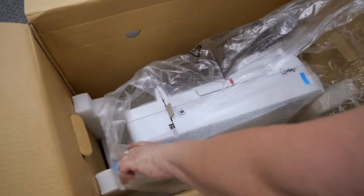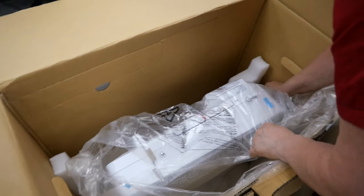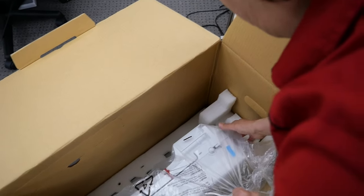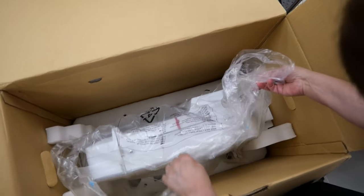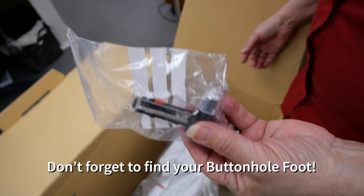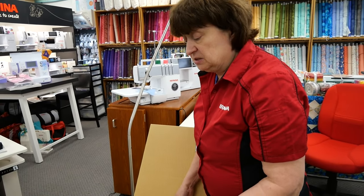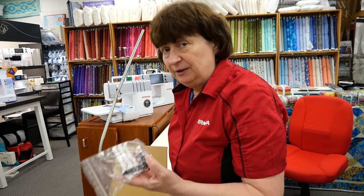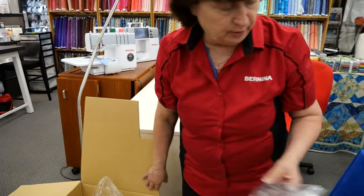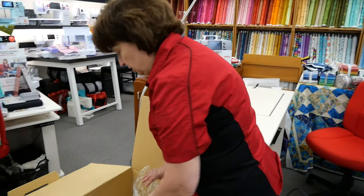Here she is — oh my gosh. Over here is gonna be your foot pedal. And down below, there it is. Always look for the buttonhole foot, because it's not with the other accessories. Always look for this, because there have been instances where people didn't realize it was down there and got rid of the box. So you don't want to lose this — it's very important. Absolutely the best buttonholes you could ever imagine.